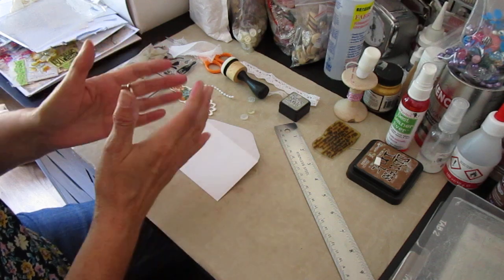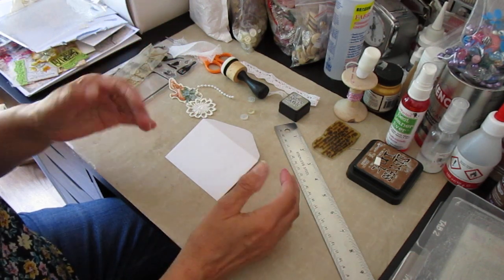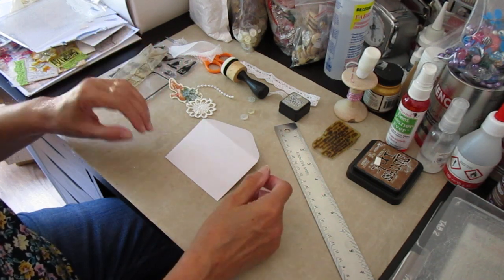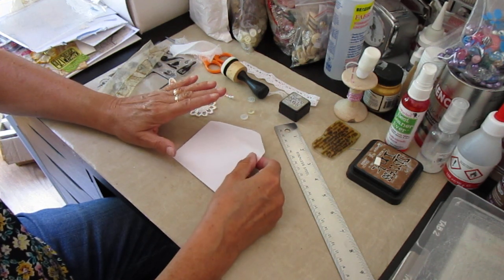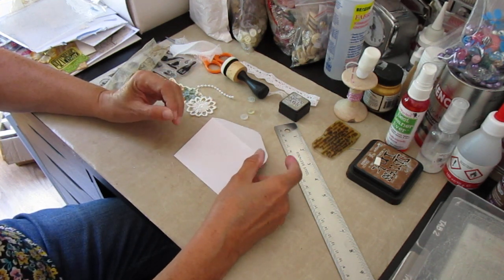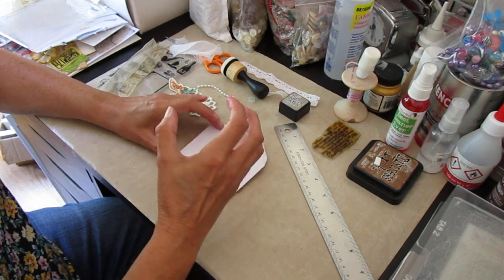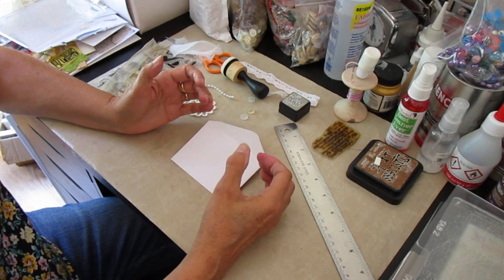To some extent it will probably be pretty much the same as what she does, but you never know. Maybe there will be a slight variation that will attract somebody's attention and they'll think that's really useful. In this particular instance, generally speaking I make fairly small journals, so if I make a normal sized envelope, it's going to be way too big for putting in my journals.